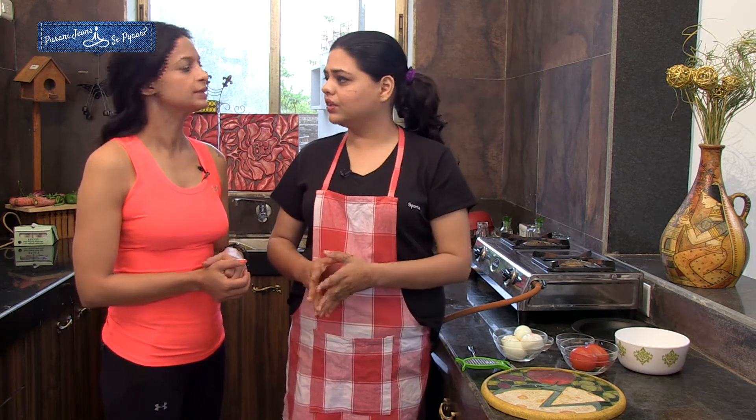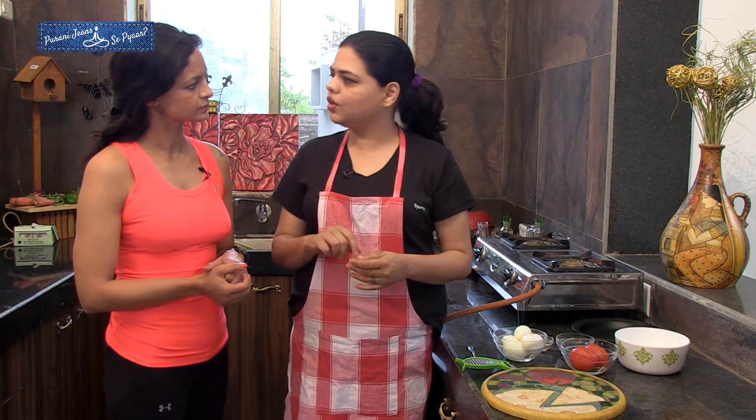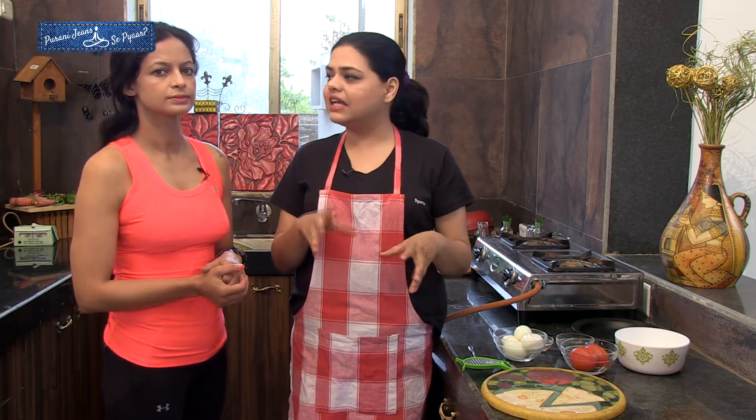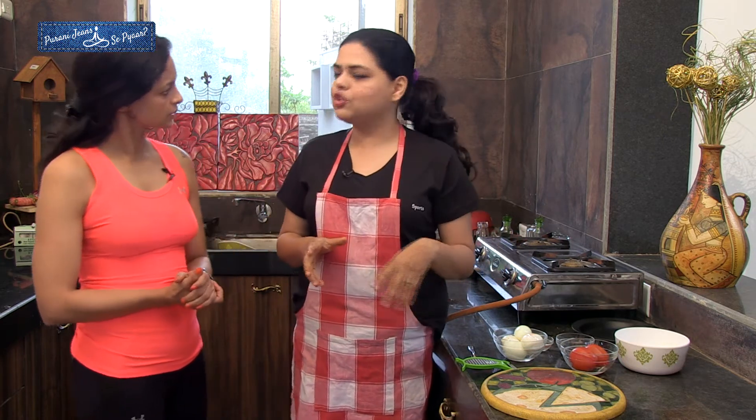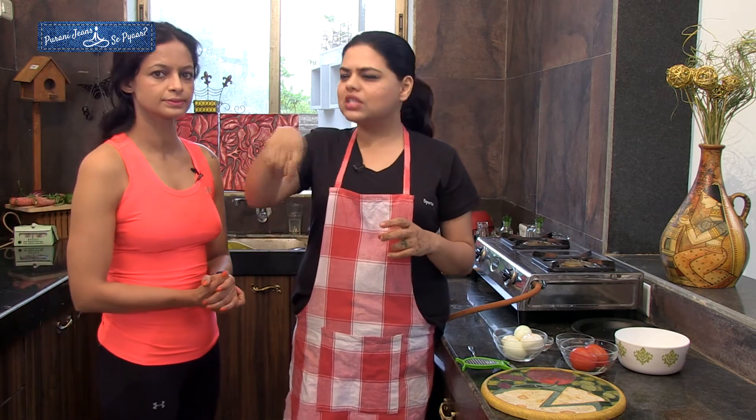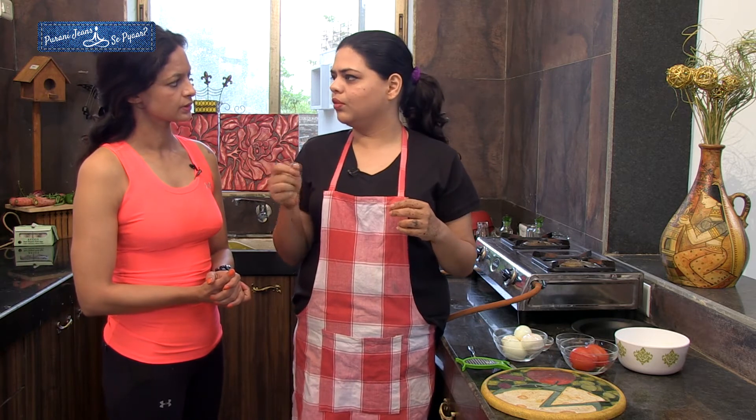Now I am getting really hungry. Let's go into the kitchen and make those stuffed eggs. Welcome to the Purani Jeans Kitchen. Today I am making stuffed boiled eggs. Whenever you boil eggs, the right way is to boil for ten minutes with the water boiling, then turn off the heat, cover the lid, and let the eggs sit in the hot water for about five minutes. To remove the peel easily, put them in cold water and the peel will just slip off. For this recipe we need the egg yolks in the centre, so give them a stir while boiling and the centrifuge will bring the yolk to the centre.